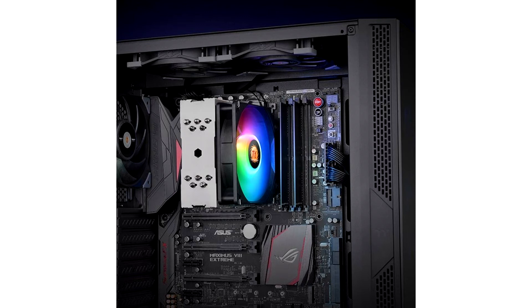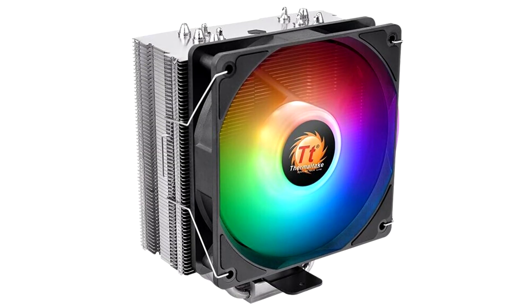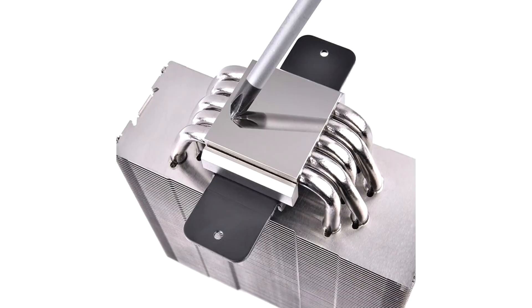The 120mm fan included with the Thermaltake UX210 ARGB takes in 4-pin PWM for its main function and 3-pin ARGB for its lighting. It features a 30,000 hour-rated hydraulic bearing, spins between 600 and 2000 RPM, pushing up to 72.3 CFM of air with a static pressure of up to 2.31mm H2O.